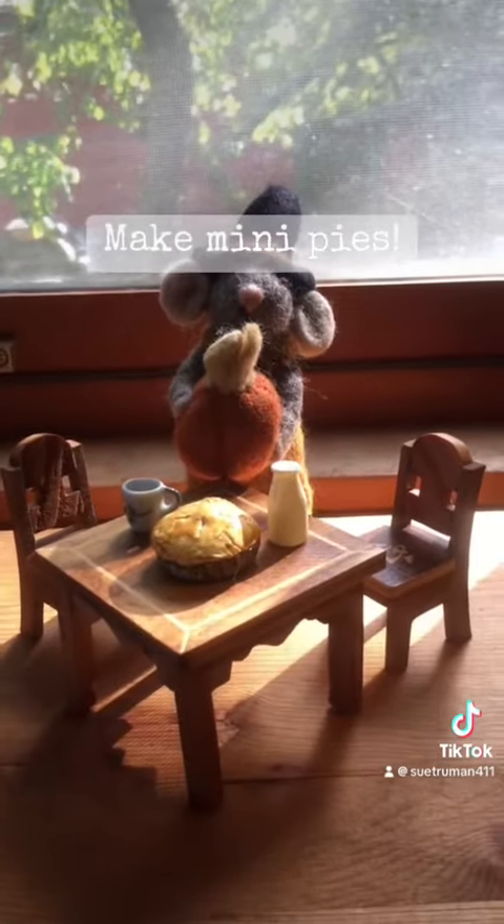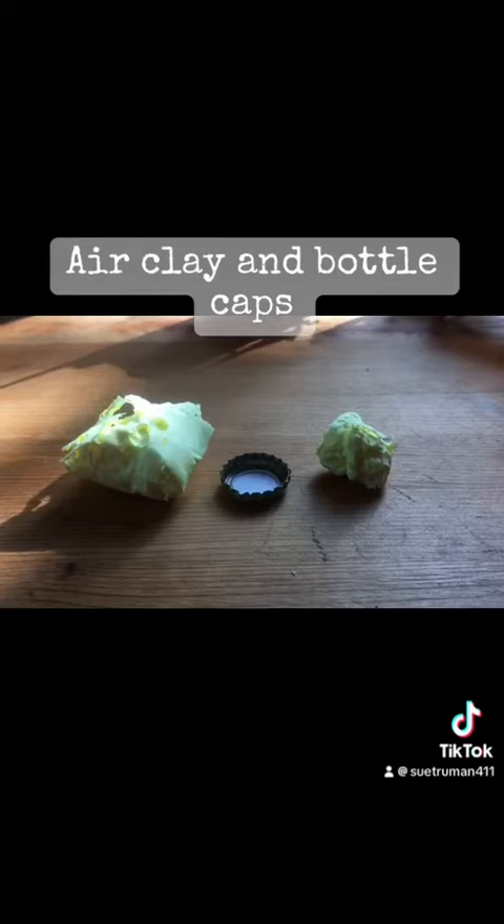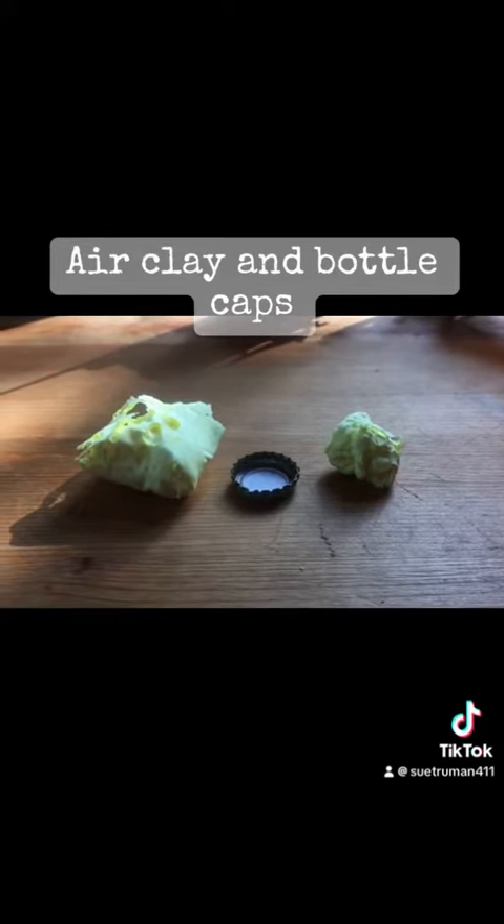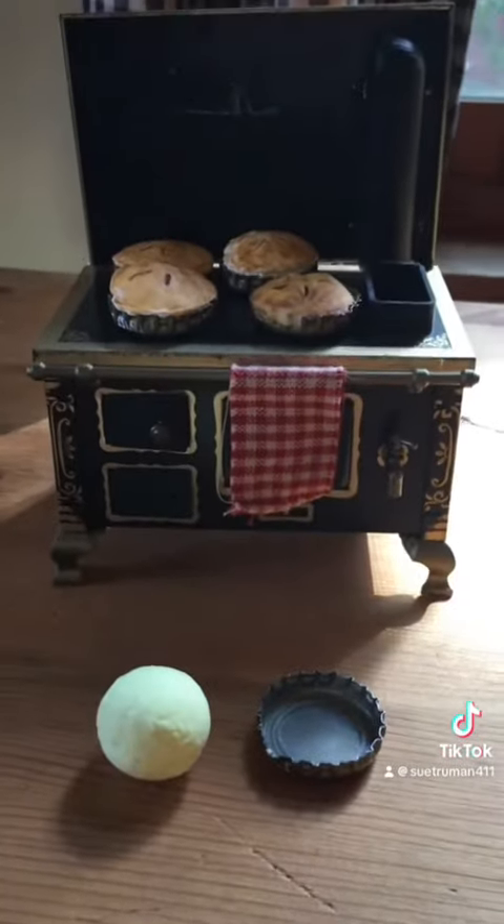So just start off with some bottle caps and some air clay. You tear off a hunk of air clay and you start rolling it into a ball with the palms of your hands until it looks kind of like that.